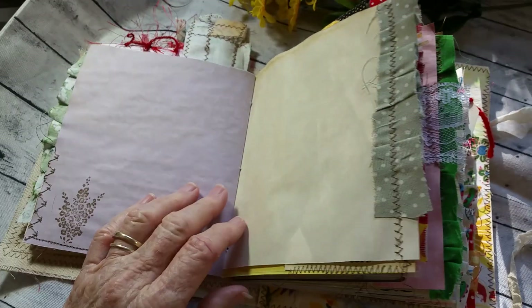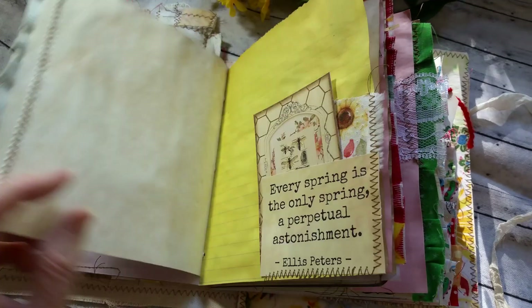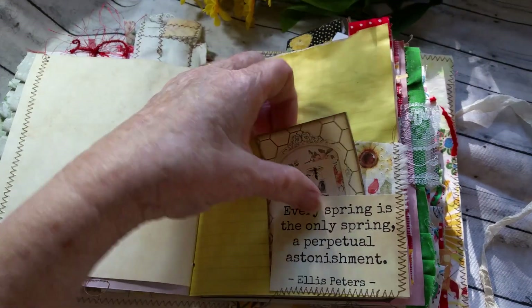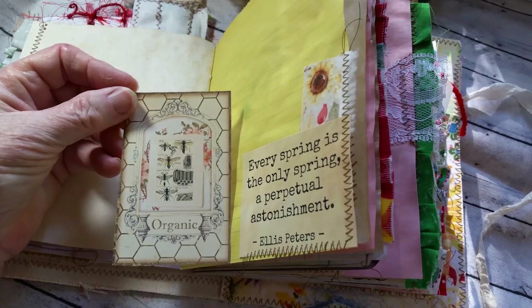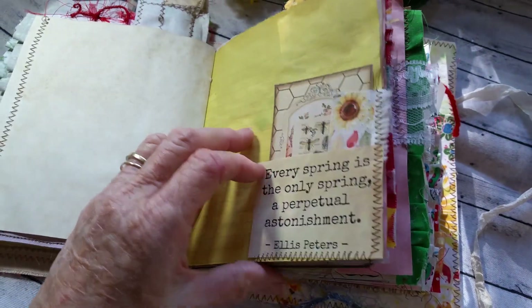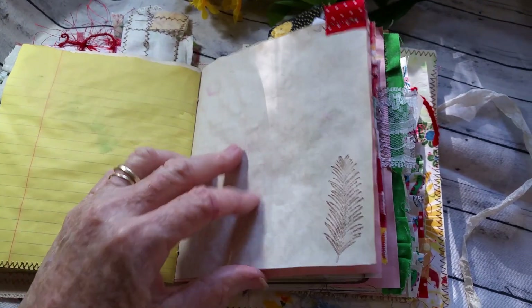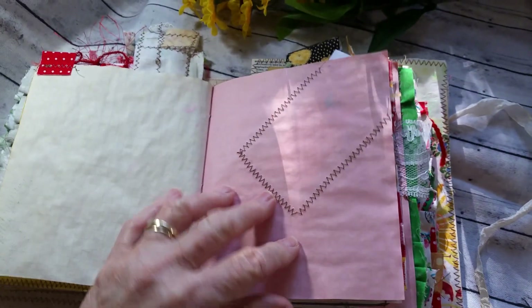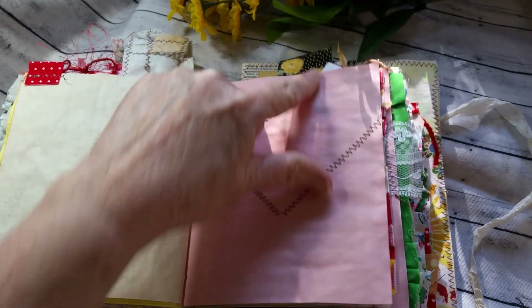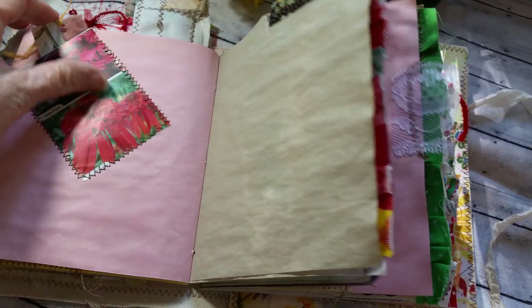Oh, the birds are quiet this morning. They all disappear around noon, but this isn't noon yet, so there must be another hawk around. Another little tuck spot. I love these quotes — Mrs. Cogs. I'm doing some of my little tuck spots on the diagonal, like she does.